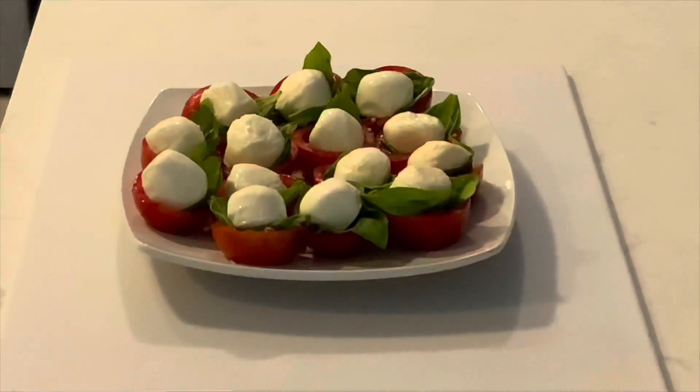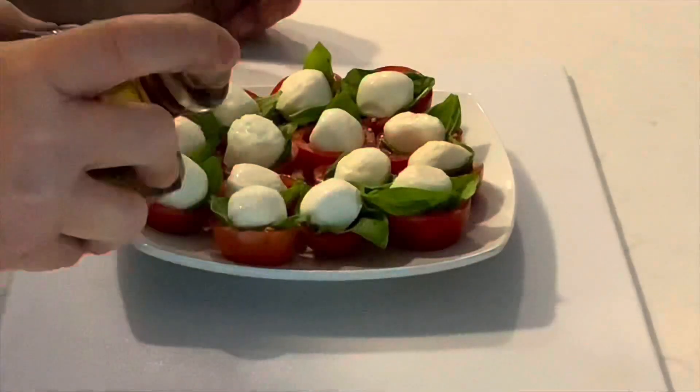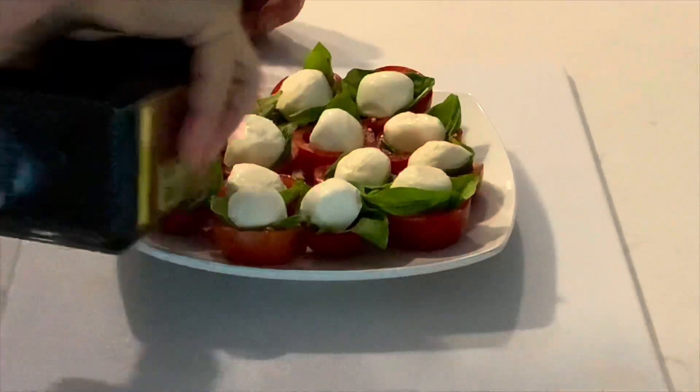They look really nice on a platter, and they lay nicely too because we trimmed off the bottom. To finish these off, we're simply going to drizzle with a little balsamic vinegar.